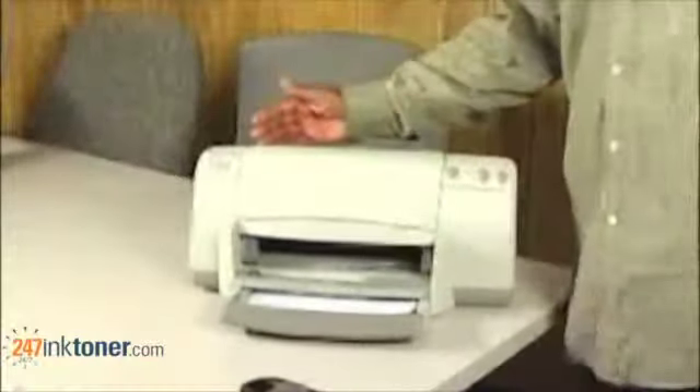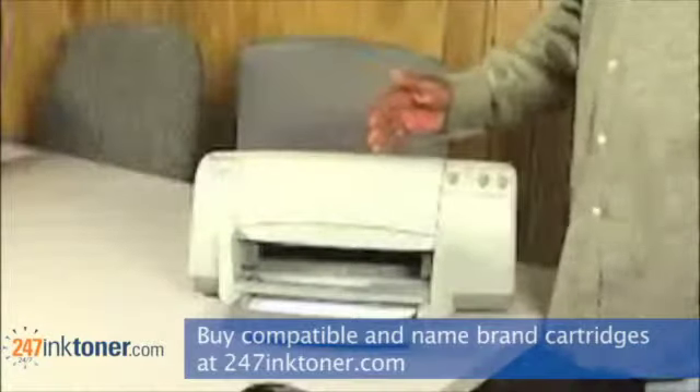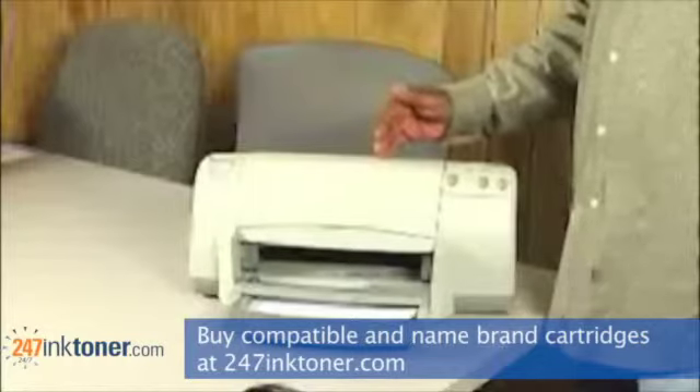This is a Hewlett-Packard DeskJet 932C and I'm going to show you how simple it is to change the ink cartridges on this unit.